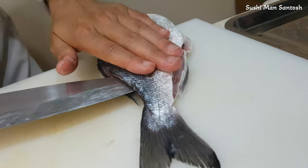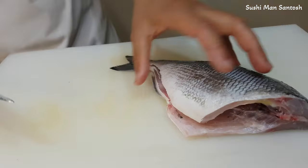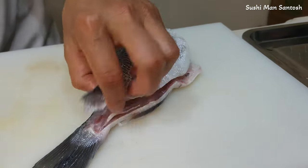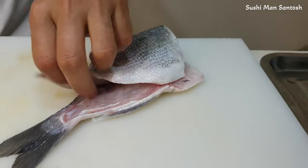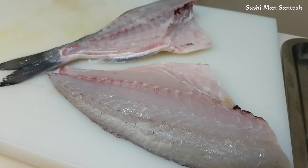I'll put the knife here and take this. From here, I'm gonna put the knife in. That is the first fillet. As you can see here, it's a beautiful fillet.